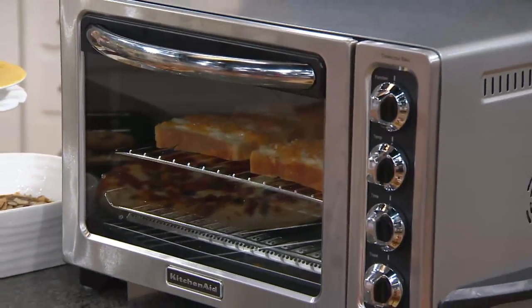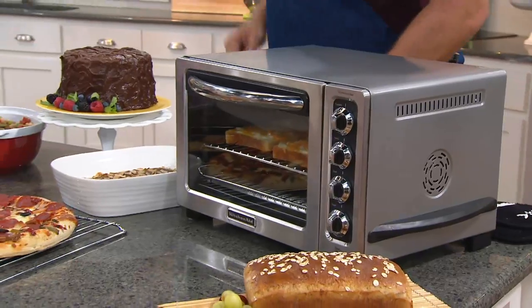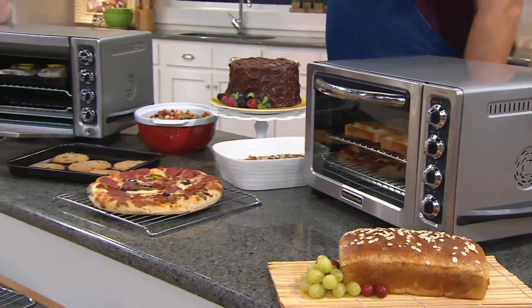This is your new oven. It's your go-to oven in your kitchen because of everything it'll do for you. Let's just give them a little tour of this oven.